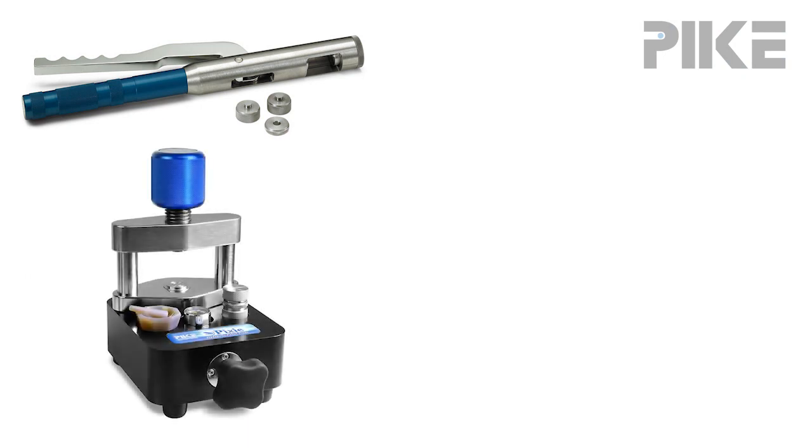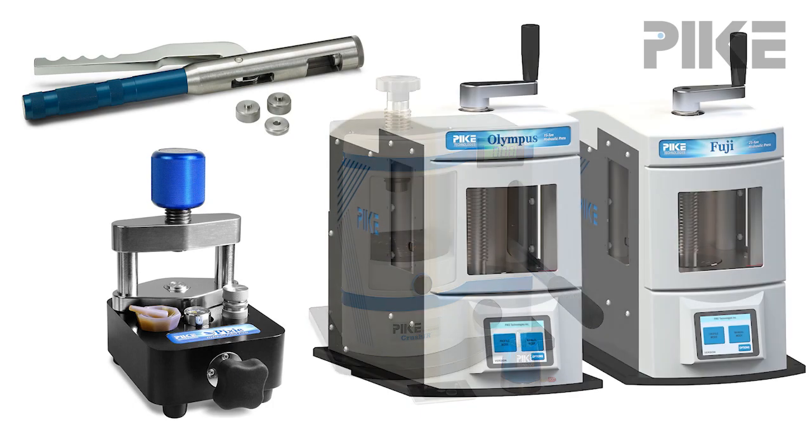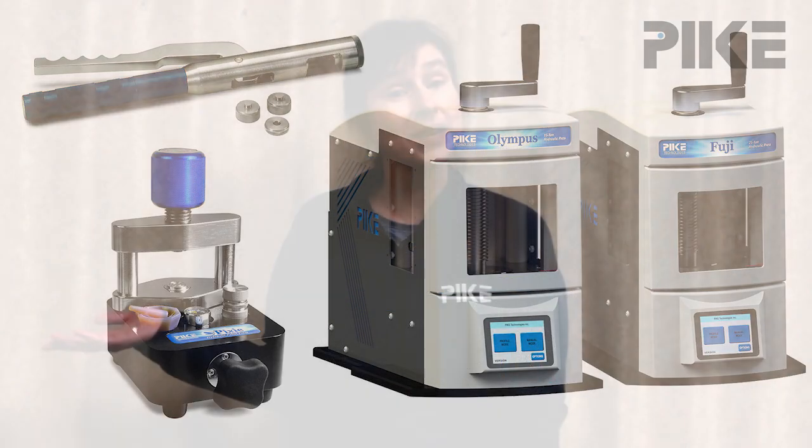At Pike we have a wide range of pellet making tools, and that goes from the hand press to the Pixi small portable press, to our 15-ton crusher hydraulic press, all the way to Olympus and Fuji automated presses.